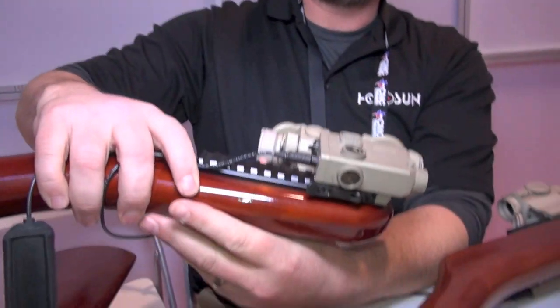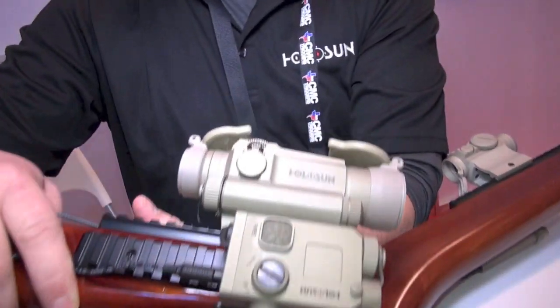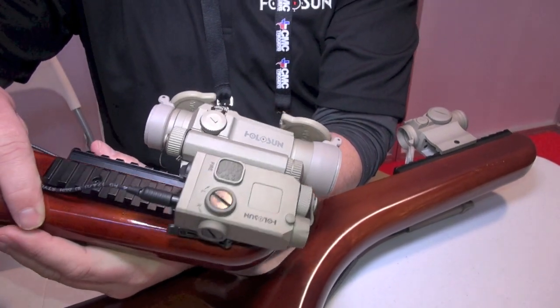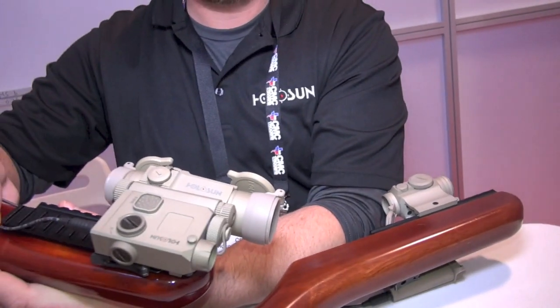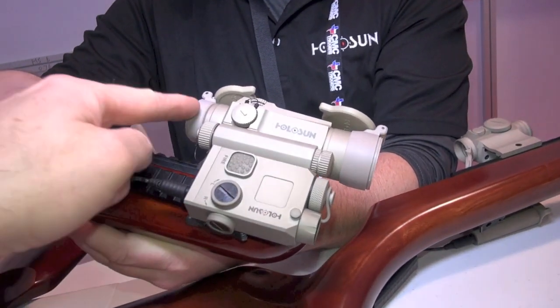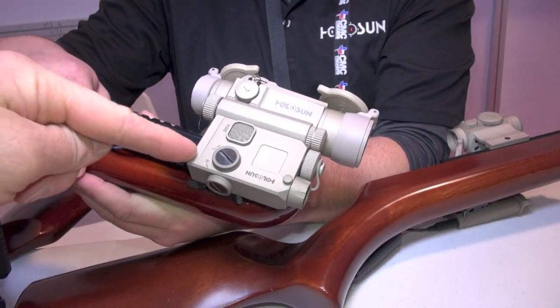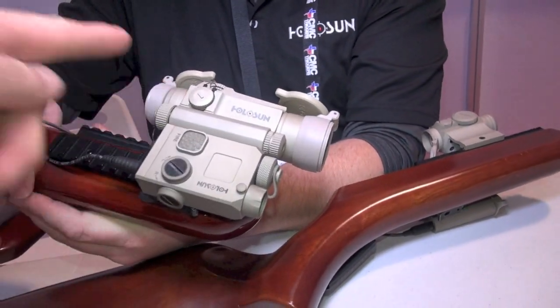It's a laser pointer — about the top of the civilian range. On any given day, it can be at 100 meters plus. So you've got a reflex sight — a red dot through this — and for whatever reason, now you want to go to laser and not use your red dot?